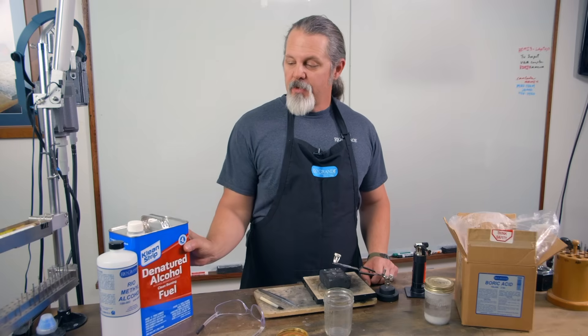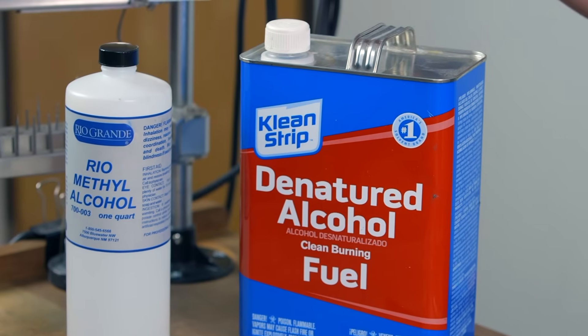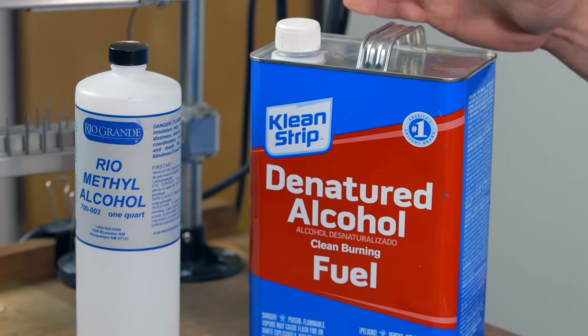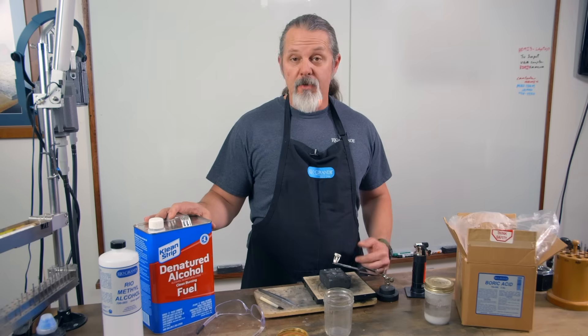Hi, I'm Mark Nelson here with Rio Grande. Real quick, I'm going to show you how to mix up boric acid powder. First, we're going to take some denatured alcohol or methyl alcohol. Both work really well, but a lot of times we just use the denatured alcohol because it's really easy to find — you can pick it up at the hardware store in the paint section.